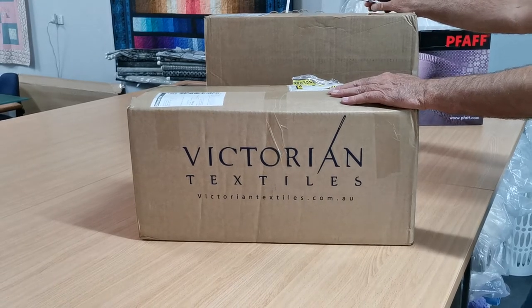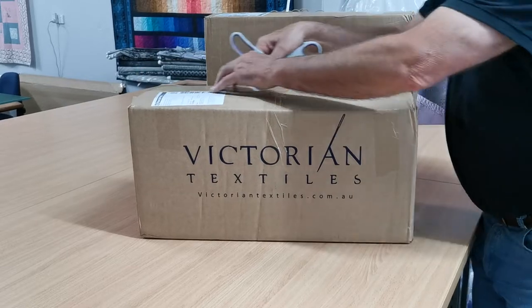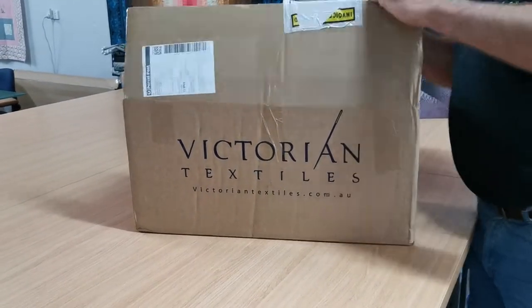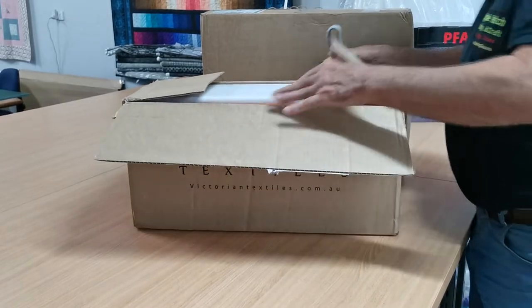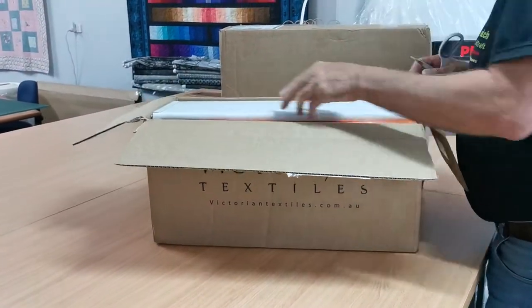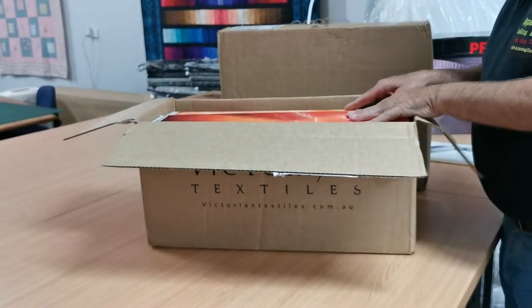Hi everyone, it's Vanessa and Craig from Apple Patch Quilting and Craft. It's just coming up to 5 o'clock on Friday afternoon. We're getting ready to close the shop and the delivery truck turns up with a couple of boxes of fabric. So we're going to open the box and see what's in them.